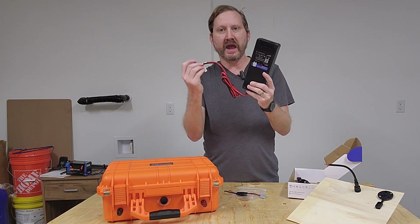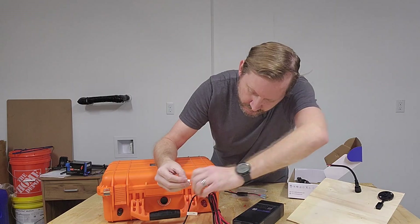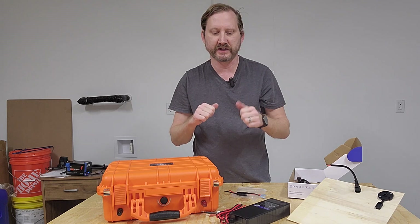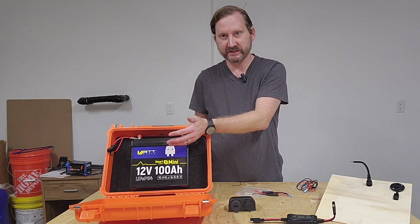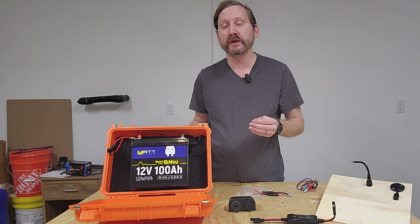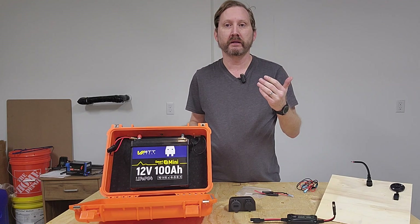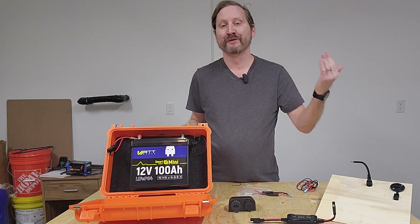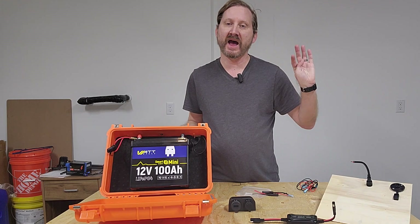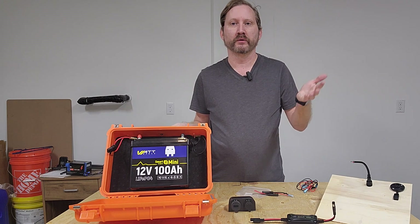We also have the AC charger — this is the WattCycle 20-amp with ring terminals. All I've got to do is put it onto the binding posts, plug it in, and I'll be good to go in five hours. What's great about the WattCycle battery is it's obviously tiny. This version has Bluetooth in it, so if I'm in a tent camper or a little RV, I can be monitoring the battery life and capacity from my phone from inside where it's warm. Super convenient. With the app you can also turn things on and off — if you've got lights or whatever, you can use it as a little remote.